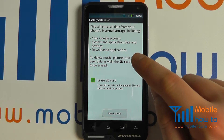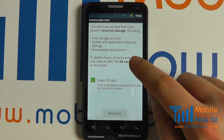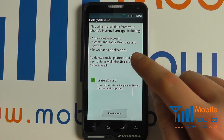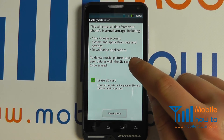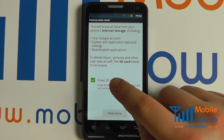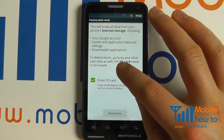Do be aware that resetting the device back to factory defaults will wipe all data off the device. You may lose contacts and other important information, so be sure it's backed up before you proceed. This is the same for the SD card if you select for that to be formatted.